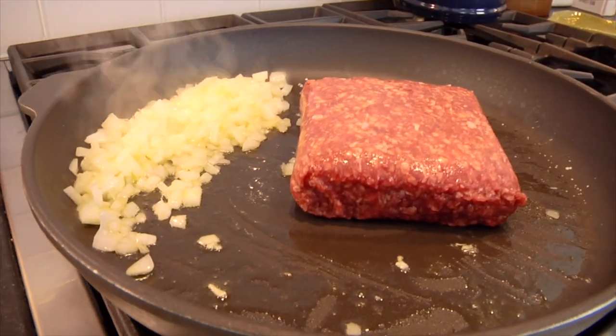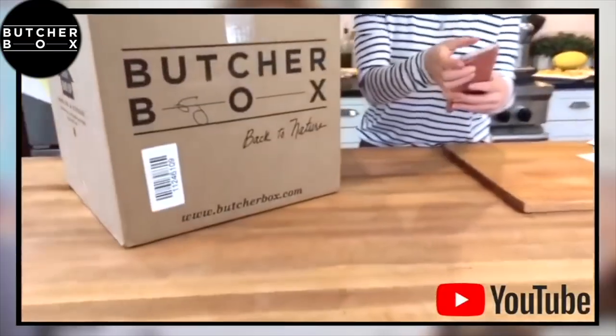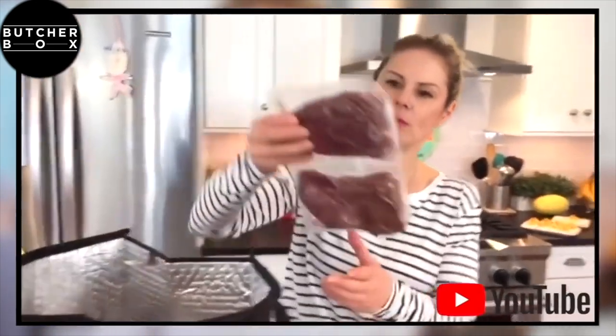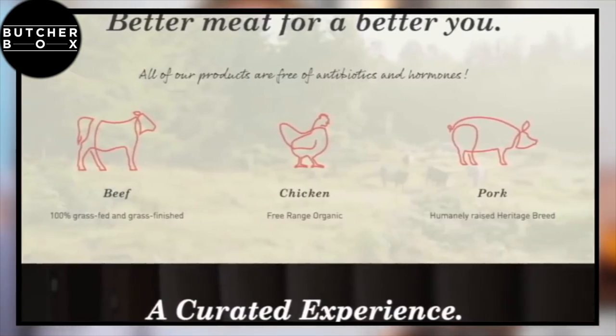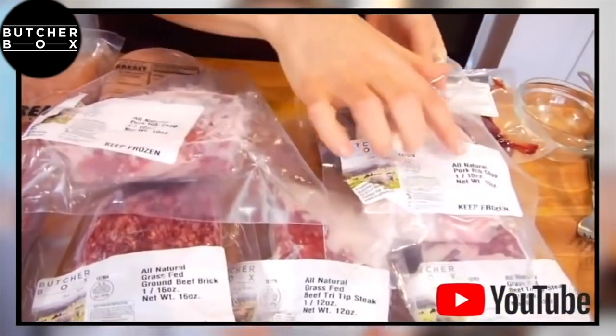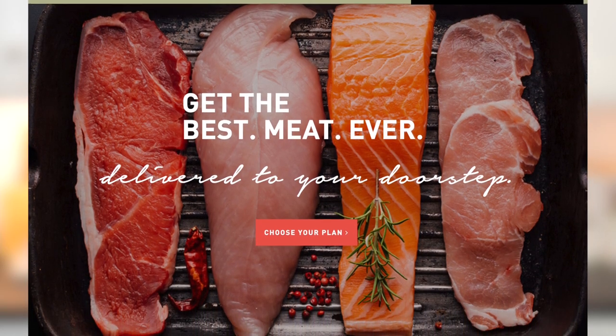I'm using one pound of grass-fed ground beef, breaking it down into crumbles. The meat I'm using comes from ButcherBox — they deliver organic grass-fed meats right to your door, including grass-fed beef, pasture-raised chicken, heritage pork, and various fish. You can customize your box and it arrives monthly. It's a great option for upgrading meat quality; I'll leave a link in the description. That said, you could use any ground meat you prefer — ground bison, turkey, or chicken all work great.